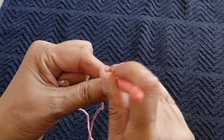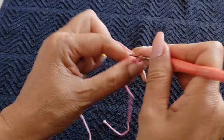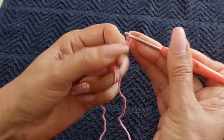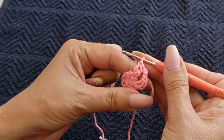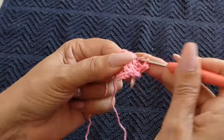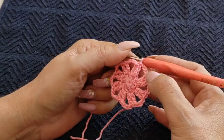Coming back in the same stitch, doing a single and two chain, back into the same stitch, and creating another double crochet. So I'm creating two double crochets per stitch. Then three chain, into the next one — double crochet, into the same one — double crochet. So three groups of two double crochets per stitch. We're going to do this all the way to the end. We should have eight groups of two double crochets.